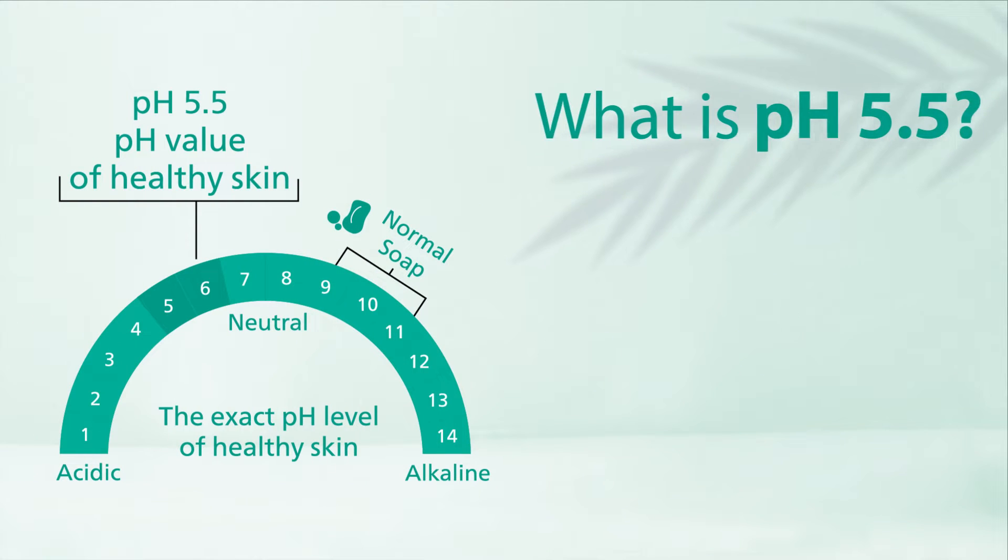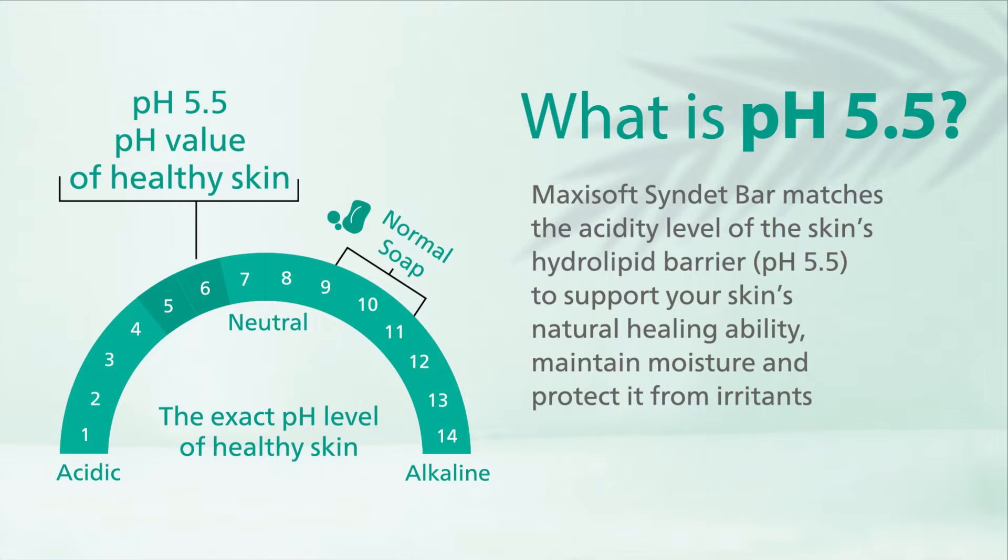MaxiSoft Sinded Bar matches the acidity level of the skin's hydrolipid barrier, which is pH 5.5, to support your skin's natural healing ability, maintain moisture, and protect it from irritants.